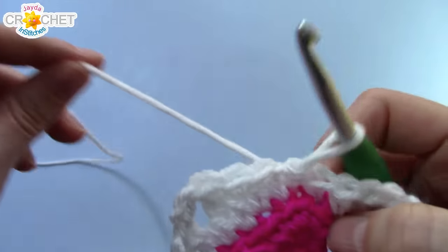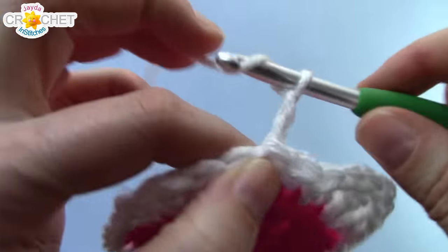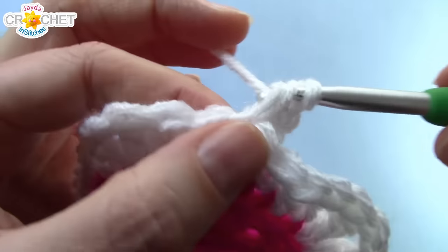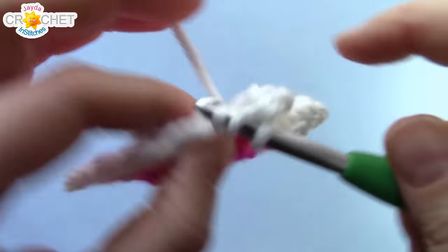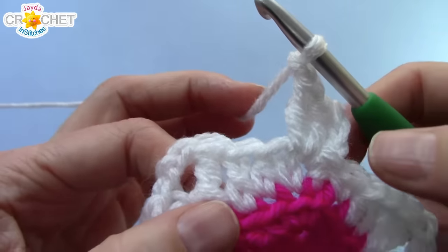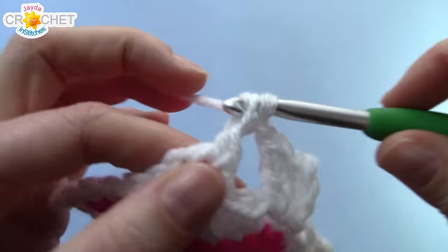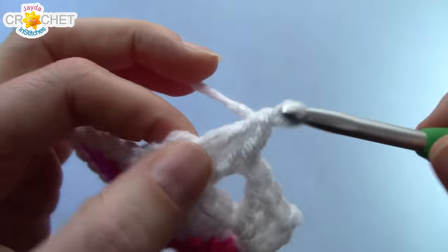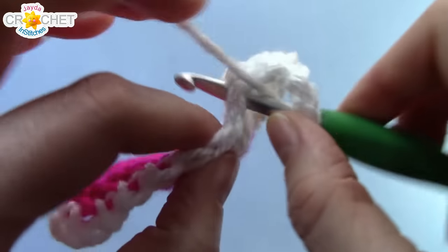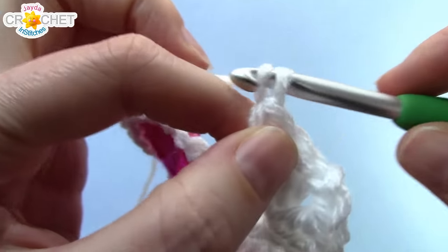We are going to work the granny shell stitch now. We're going to start right where we are. Chain three — this chain three counts as a double crochet — and into the same place that we joined, work two more double crochets. That is your first shell. Chain one. We're going to use the chain one in between all the shells as a spacer. Jump across to the first chain two corner and work shell, chain two, shell into it — three double crochet, chain two, three double crochet — all worked into the same chain two space. Chain one before you leave. We're going to skip three stitches and into that fourth stitch work three double crochet.